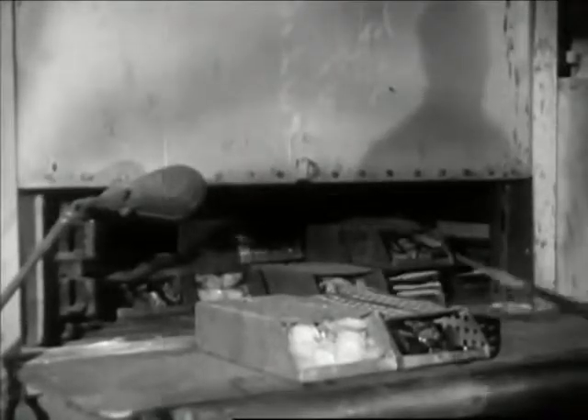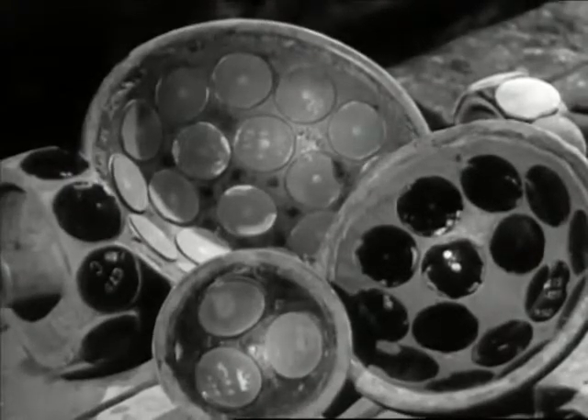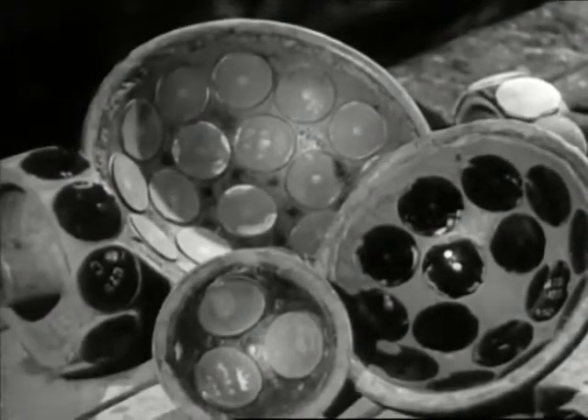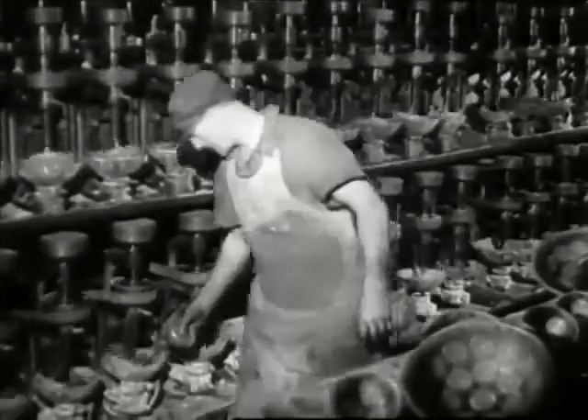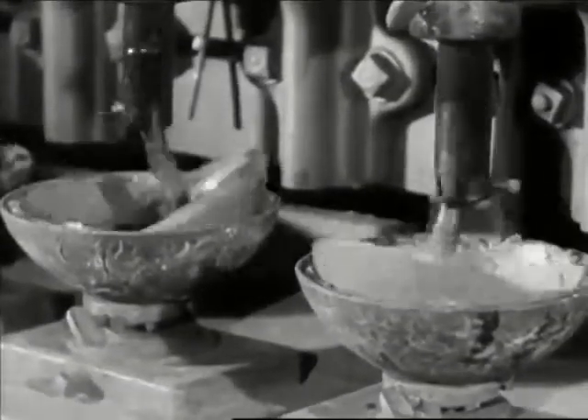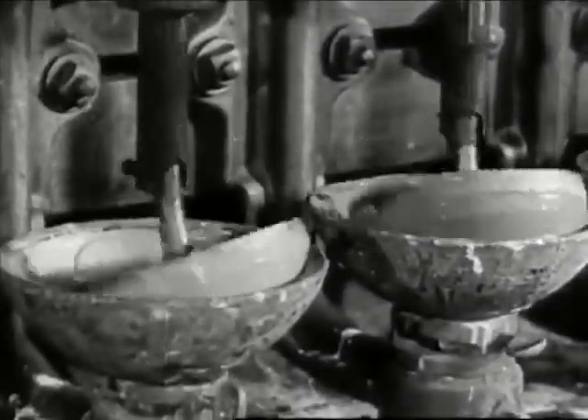In special ovens, they're slowly cooled and then cemented to blocks, shaped to fit the curvatures of various types of lenses. Now, long hours of grinding by these tireless machines, fascinating to watch. And more hours of polishing.